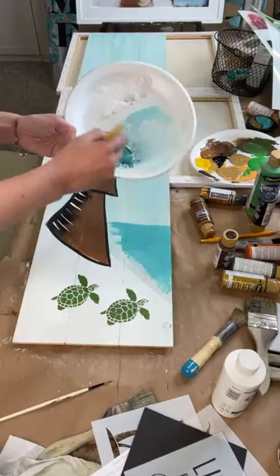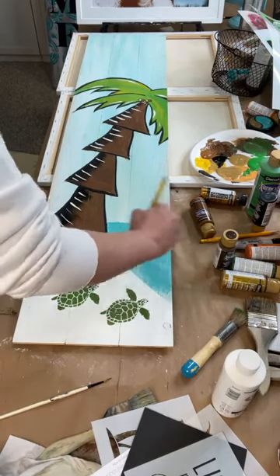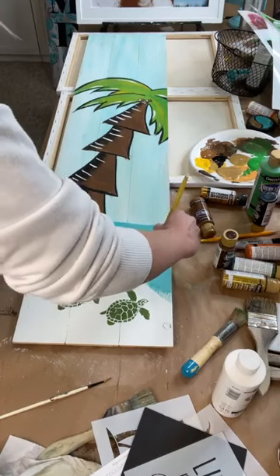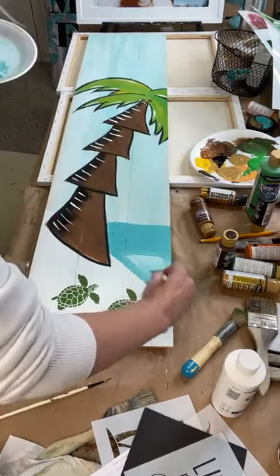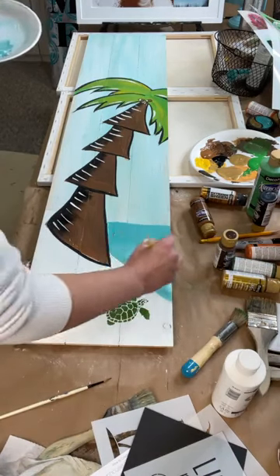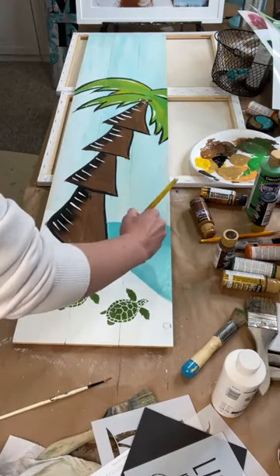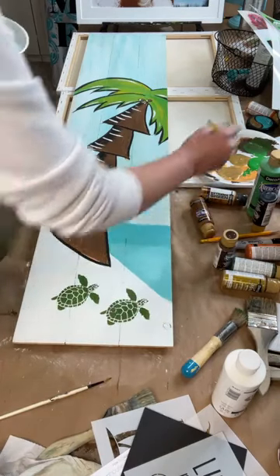I'm going to fill in the water area and then make some funky waves because I like things a little more whimsical. I'll fill this in so we have it, and then I'll make it a little bit lighter towards the sand. See how I grabbed that and pulled it? And then add in some white — do it horizontally so it looks like it's part of the water, like a sandbar, making it lighter.